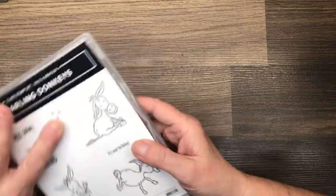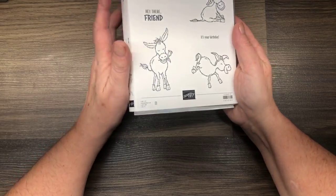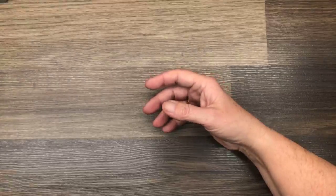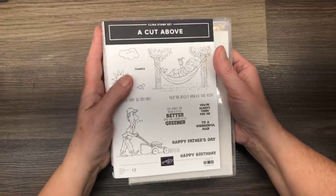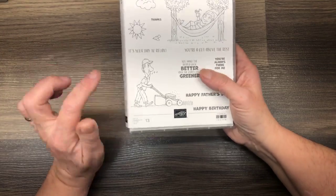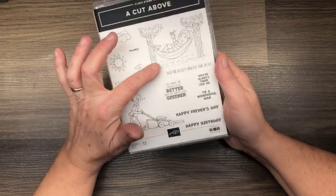If you've been watching my videos, you've seen this one already — Darling Donkeys, which I actually won for attending online convention as my prize. That is a $60 celebration choice. Another standalone stamp set is A Cut Above — a red rubber stamp set designed towards the guys in our life, with a guy mowing the lawn, a guy relaxing in his hammock, Father's Day greetings, birthday greetings — just a nice guy set that we can also color.